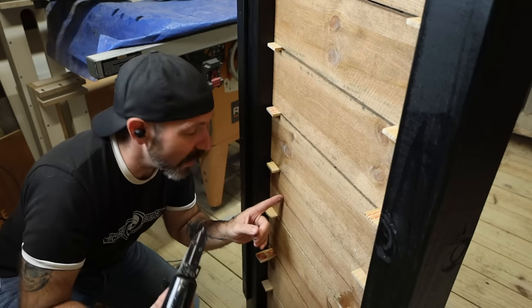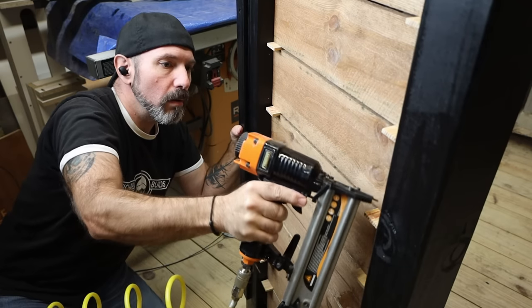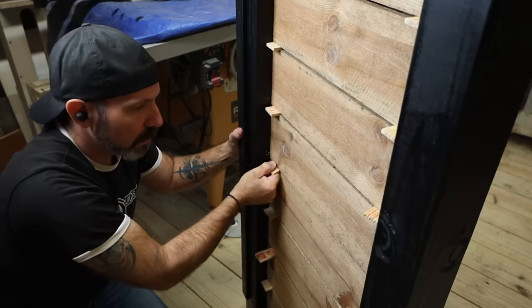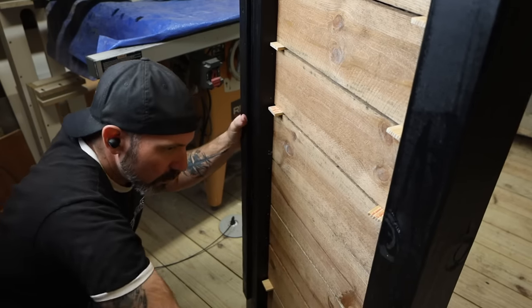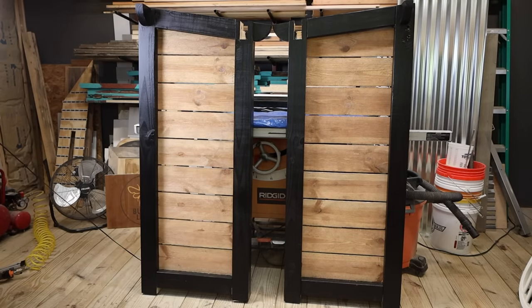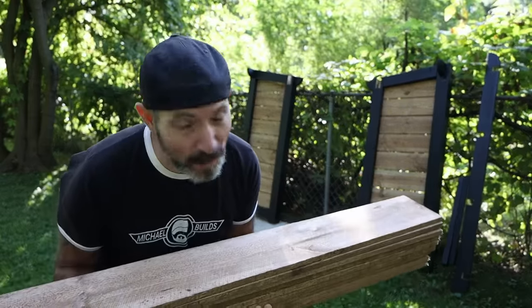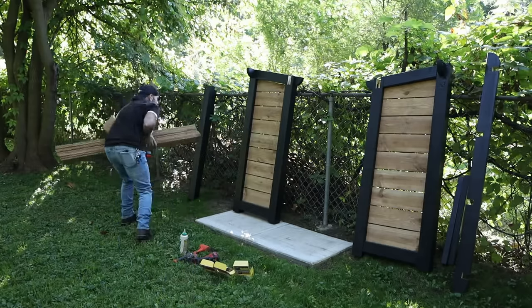As far as the slats are concerned, I'm just simply going to tack these in place with a couple of inch-and-a-quarter brad nails. Now I'm going to assemble the rest of this outside — otherwise I would not be able to get this out of the shed.